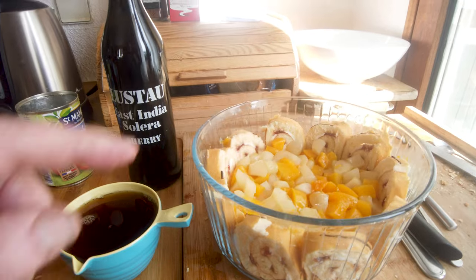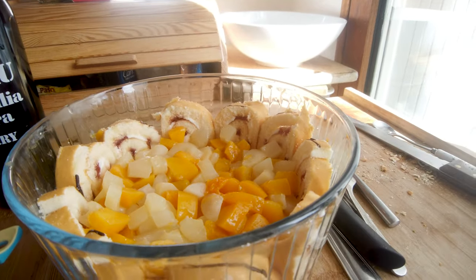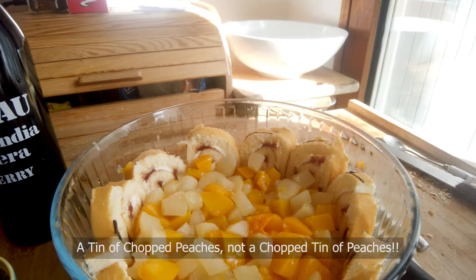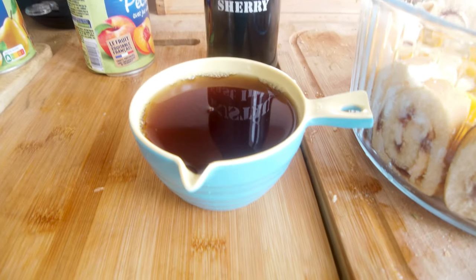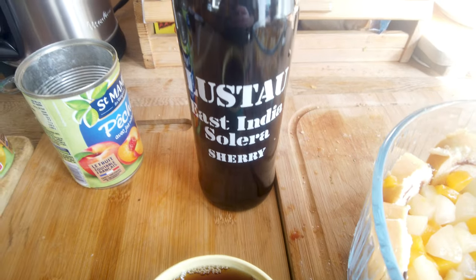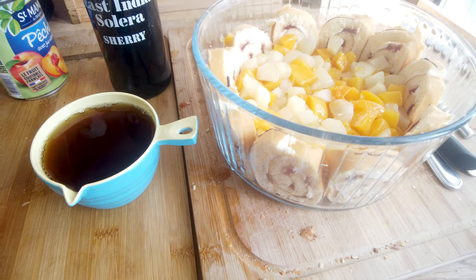I've got the Swiss rolls in there, and I've got a chopped tin of peaches and a chopped tin of pears in there. Here I've got half a cup of pear juice and I'm putting in half a cup of this sherry — East India sherry. I'm going to put that in now and moisten up the Swiss roll.